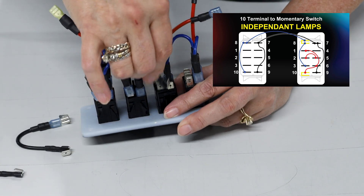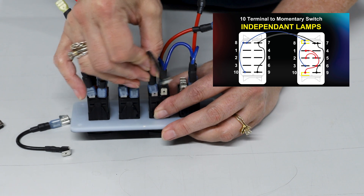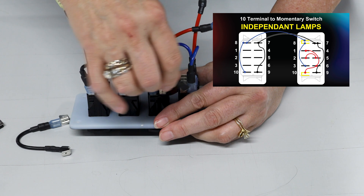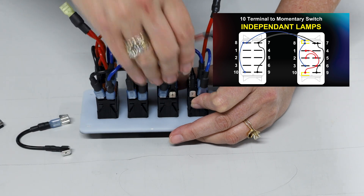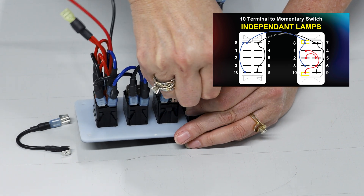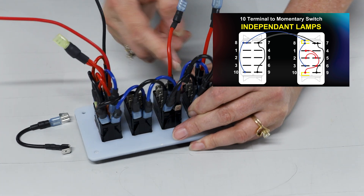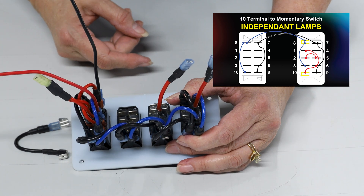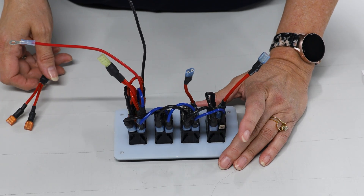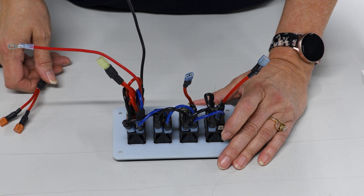You also need to continue jumping the grounds the same way — jump the ground down, then connect to pin nine for the bottom ground. Now both the top lamp and the bottom lamp are grounded and powered up, so they'll come on when you turn on the nav lights. This is typically the choice when it's a hatch switch or a momentary switch in three positions — both lamps act as label backlights triggered by the nav lights.